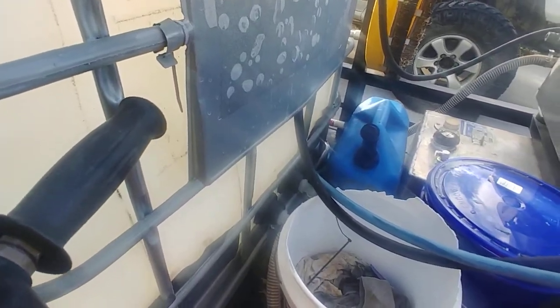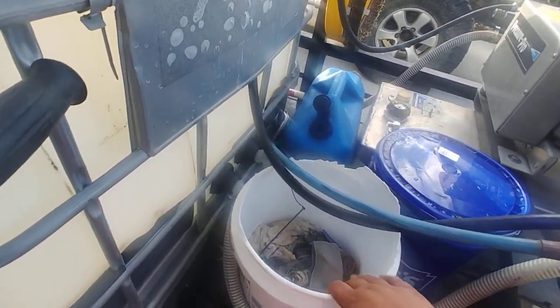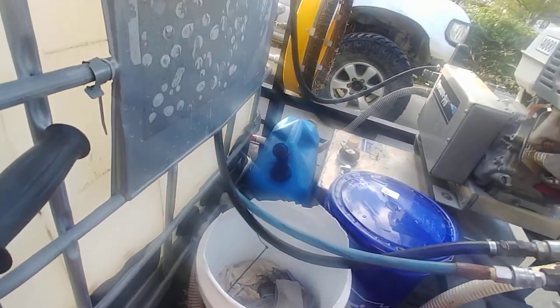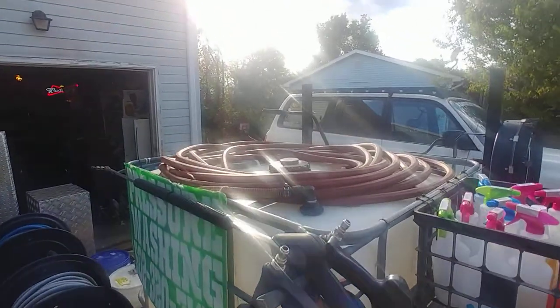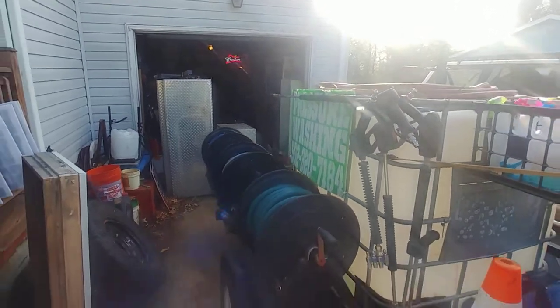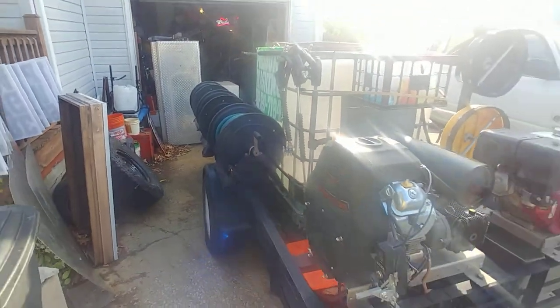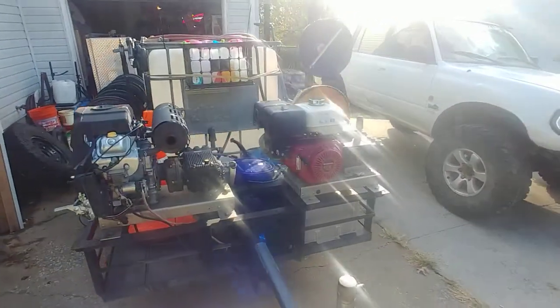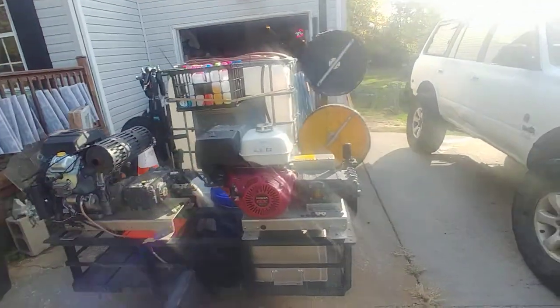Here are the feeds for the pumps — you can see the feed for the eight-gallon and the four-gallon. I've been using this setup for a year and it's worked great. There's also a spare garden hose — an extra 150 feet — if I ever need it; it's come in handy quite a few times. And there's the battery box.